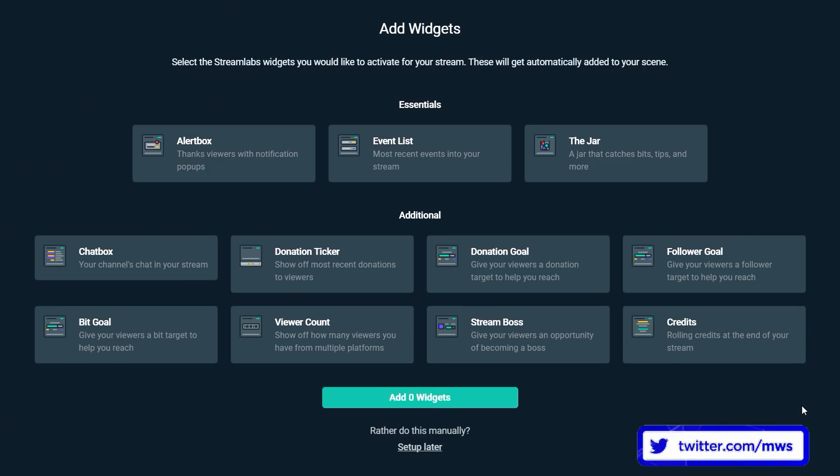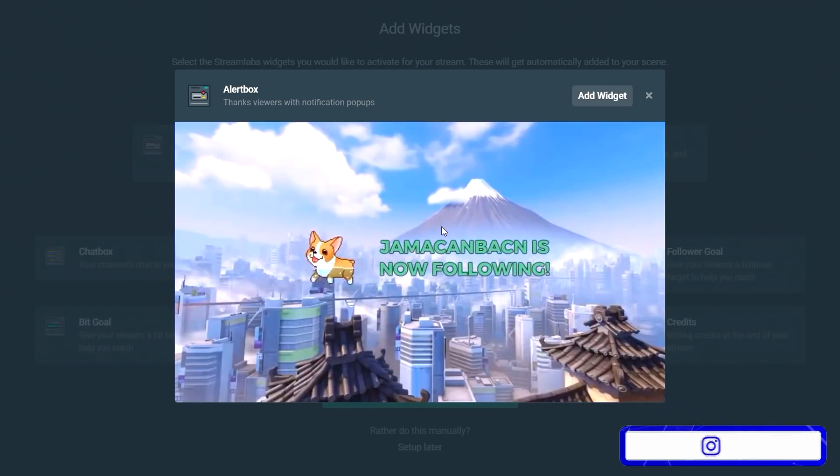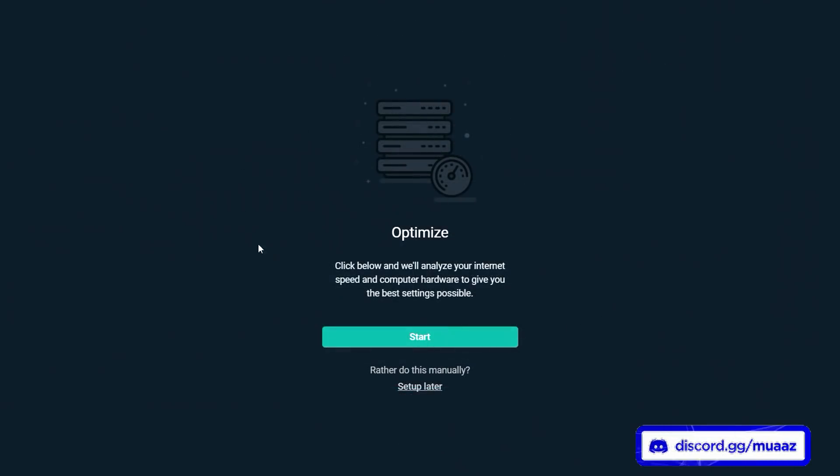On the add widgets page, you can pick which widgets you want to add to your stream. For example, you can add a chat box which will show your chat on stream, a follower goal, a donation goal, or a viewer counter. For most people, they only end up using the alert box, because this way you can show your viewers whenever someone new follows, donates, or subscribes. I'm going to hit add widget, then add one widget. We don't want to optimize anything because I'm going to be showing you guys the best settings for your computer anyway — so hit setup later.